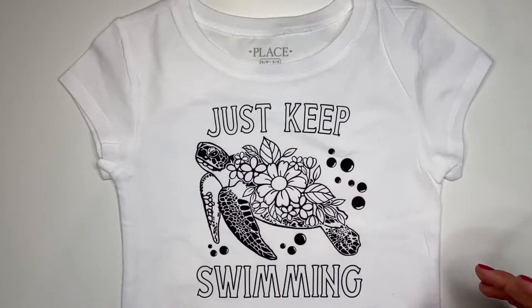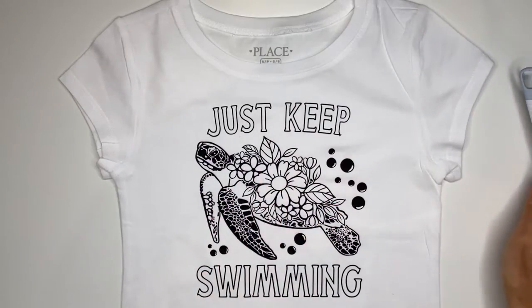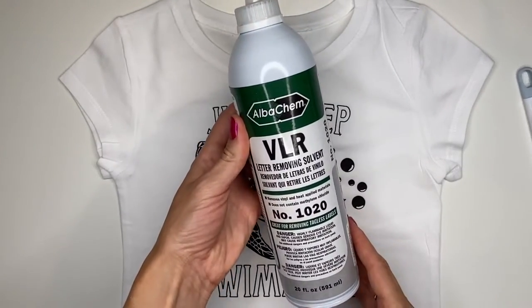You can still see a bit of the seam but at least everything was adhered properly. Now before I pressed the shirt, a small piece of weeded vinyl must have attached itself to the shirt without me noticing, because after I pressed it I found this little black piece of extra vinyl stuck just below the bottom of the piece. It was such a small piece no one probably would have noticed it, but it was bothering me and I wanted to get rid of it. What I should have done is double checked before pressing the shirt to make sure there were no loose pieces of vinyl on it. So I applied some VLR to the back of the shirt right behind the little piece of black vinyl and used my nail to easily remove that small piece of vinyl.